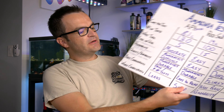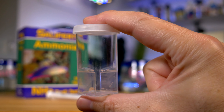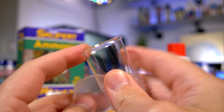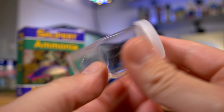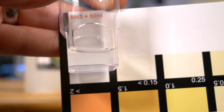Quality and durability-wise, the Salifert is definitely the flimsiest test kit — mainly because of the vial. The vial itself is a very thin, cheap plastic that would probably snap in half with a firm squeeze. The best characteristic was the wide base for the vial — I wasn't worried it would tip over. The worst characteristic of the Salifert ammonia test kit is simply that it's not very easy to read.